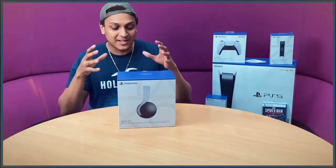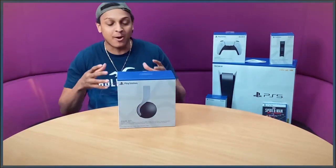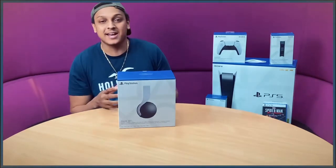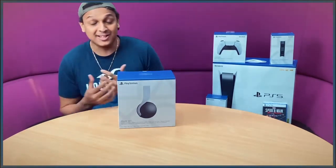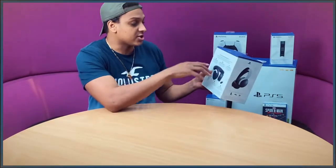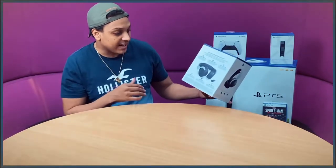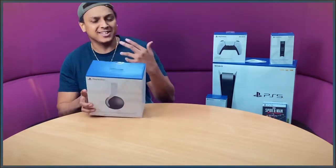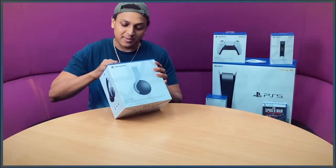Next we have the Pulse 3D headset. I got this because I want to see what it's like — I like the design, it'll fit the setup more than the headphones I normally use. The features include dual hidden microphones, a built-in rechargeable battery, easy access controls, a 3.5mm jack, refined ear pads, and a wireless adapter. I'm actually intrigued and excited.